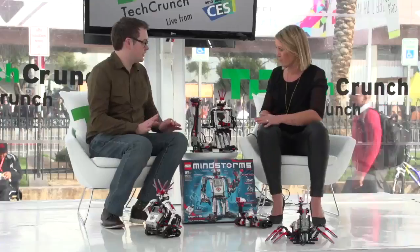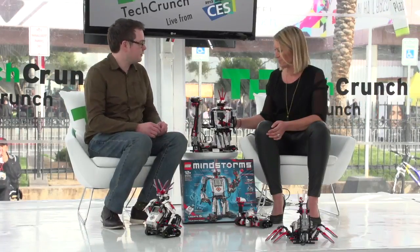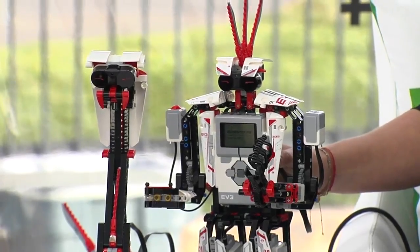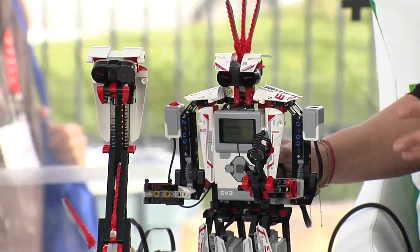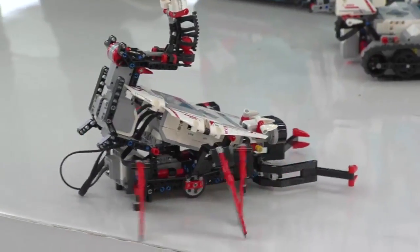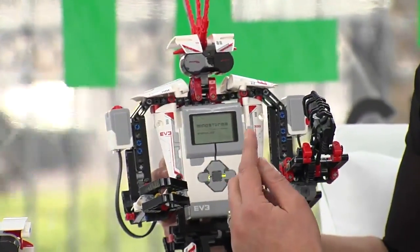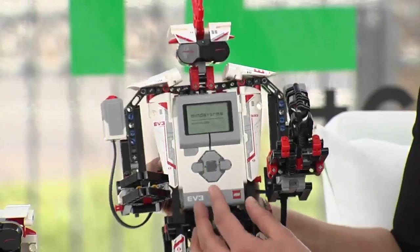I know nothing about the EV3, but I'm guessing that the central hub here, because they all have the same little heart, controls everything — and from there you can build your robot or creatures or scary snake. Mindstorms is bringing LEGO to life. You build your robot in LEGO and then add behaviors and gestures digitally. This is the brain of the robot — the programmable brick — and you can plug in motors and sensors to it. The infrared sensor, touch sensor, color sensor, and three motors come with the set.